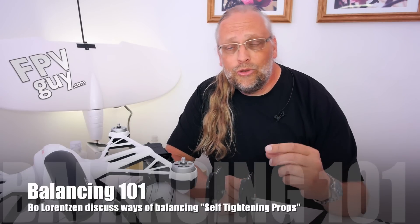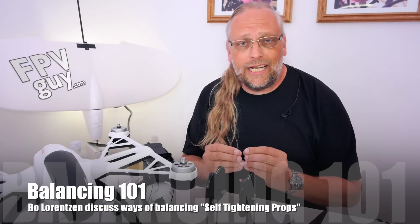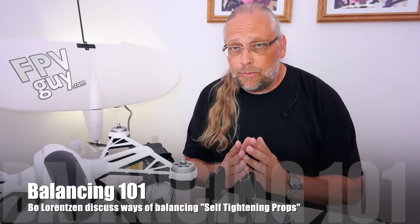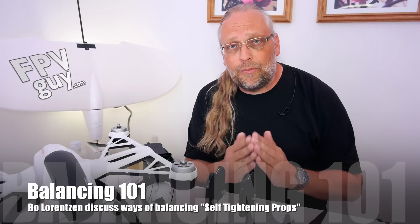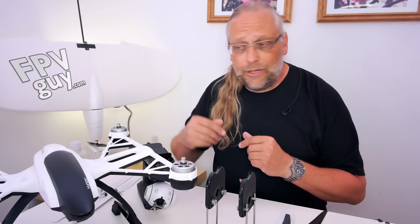I'm Bo the FPV guy and today we're gonna have a quick look at balancing self-tightening propellers. Some people are not sure if they need to balance propellers, and some people think propellers should be balanced from the manufacturer. That's not always possible and you do need to balance them. Let me explain really quickly why.